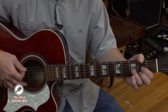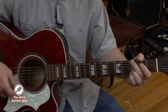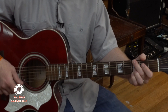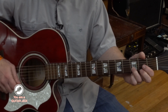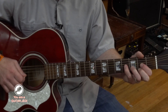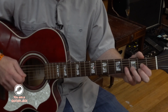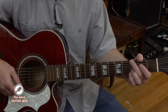Always something there to remind me — G to D. Da da da da, always something there to remind me. If you want to play the embellishment, you've got your D, just hit that second string, then put your pinky over to third string fourth fret, and then lift it off, and then put it back down on the fourth string. Always something there to remind me.